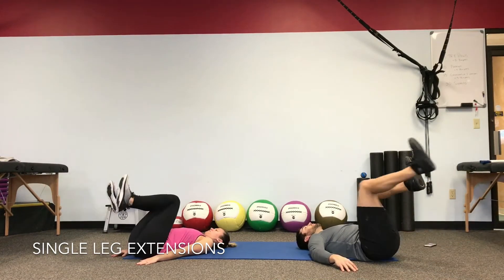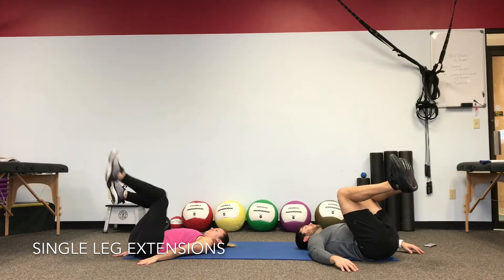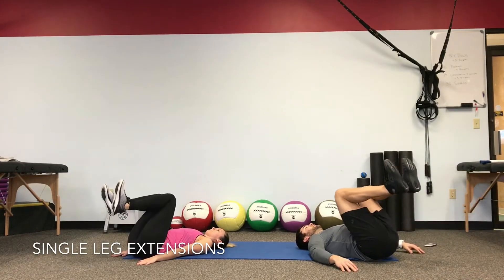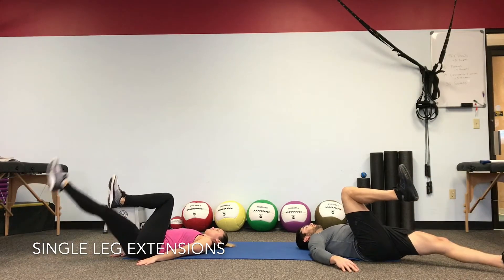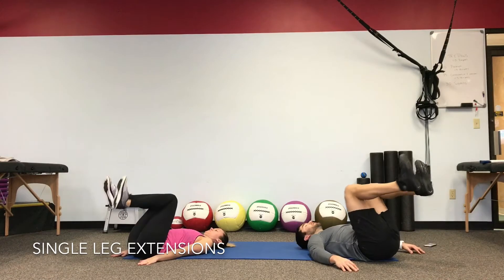As you push, keep your stomach braced and keep your low back from hopping up off the floor. Head and shoulders stay on the floor as you extend — just pushing a full leg extension. Getting warm before I start to take your breath.